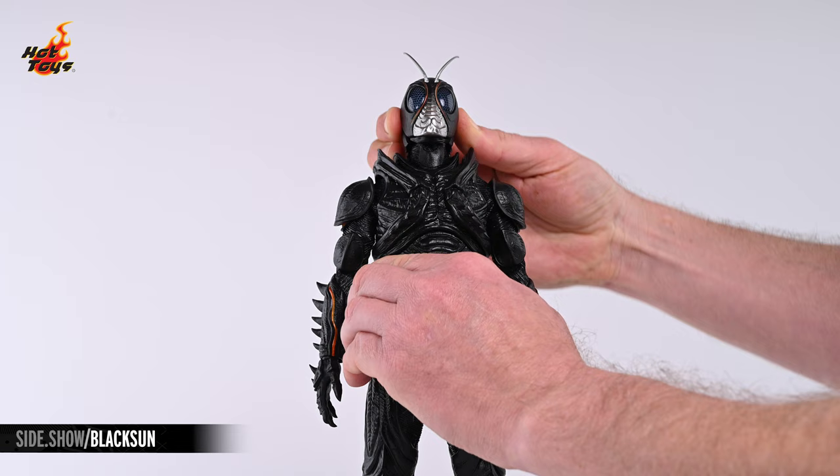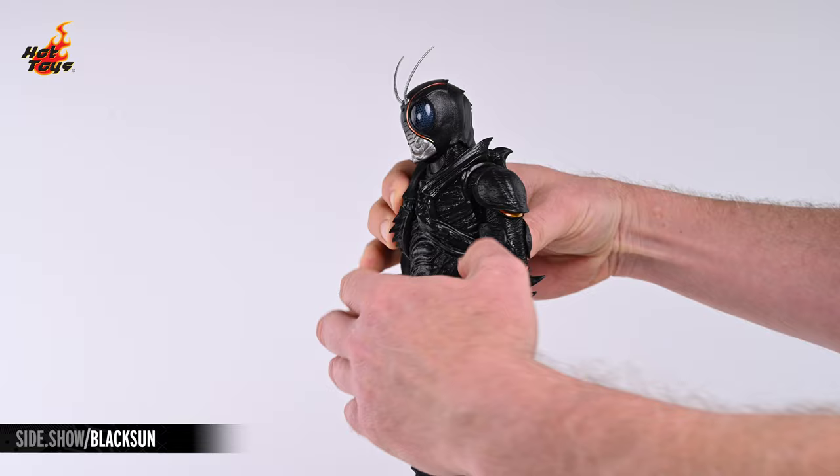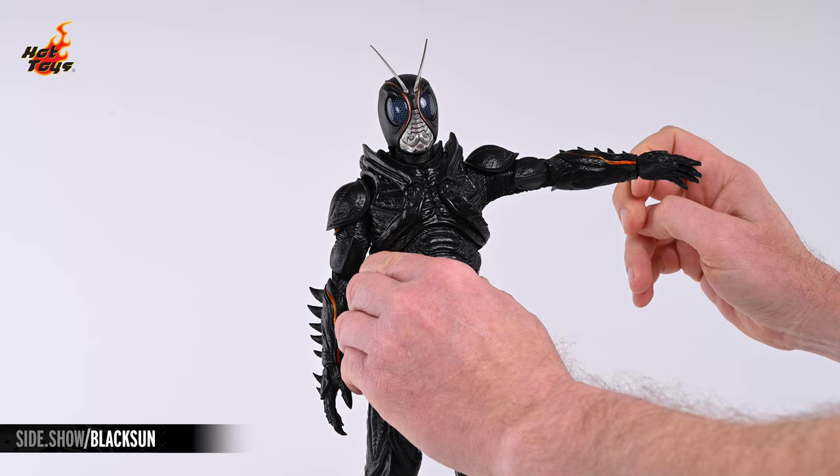The Black Sun figure's head will look in all directions as well as tilt from side to side. The shoulders will subtly shrug and dip and will also press and row, and they'll enable the arms to elevate laterally about 90 degrees.